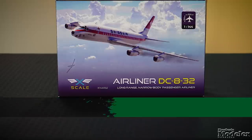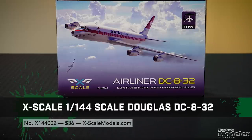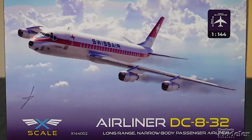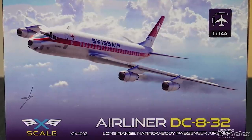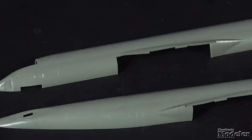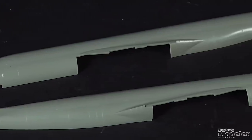That's right — it's X-Scale with a 1/144th scale DC-8-32. This is one of the early short-body versions of the Douglas jetliner built for transcontinental operations. This kit features decals for a single Swiss Air aircraft. The fuselage halves feature fine recessed panel lines, door frames, and vents, and omit open cabin windows, using decals instead.